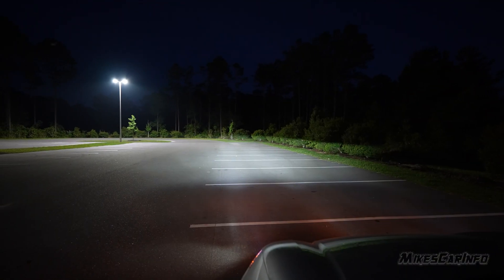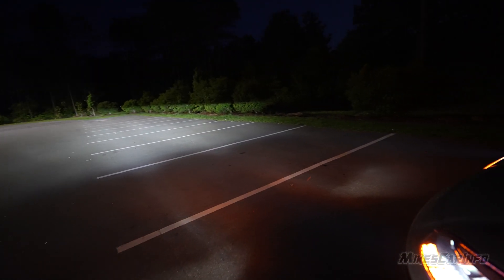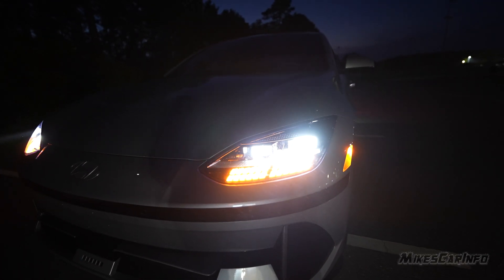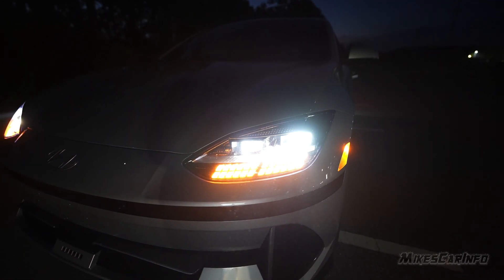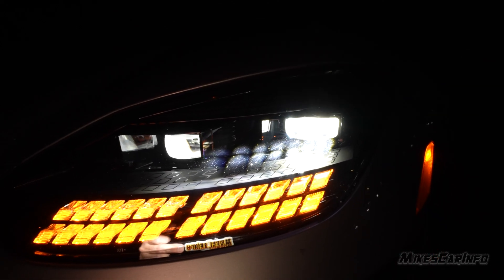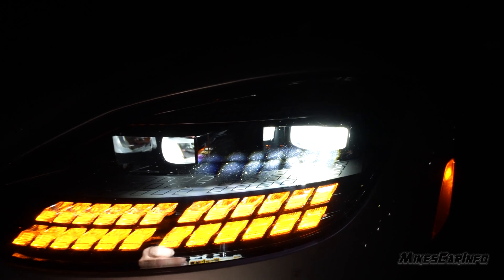Now for the low beams — the low beams are a projector beam, and you can see that both projectors are illuminated even on the low beams. Both of them are adding light. It's basically two projectors on each side, and they look pretty good, nice and bright white.